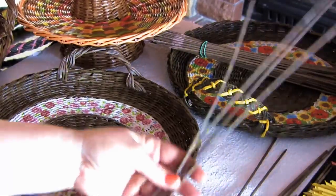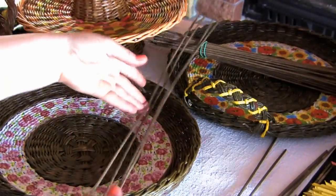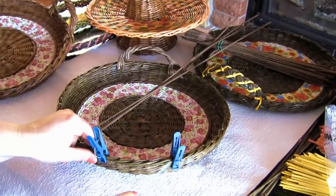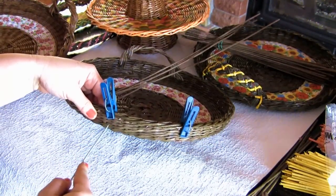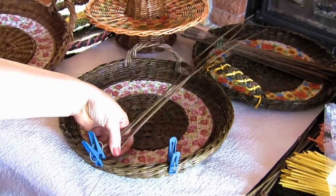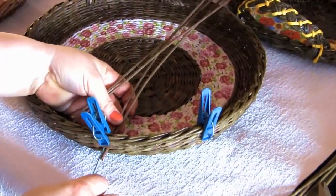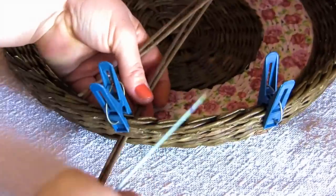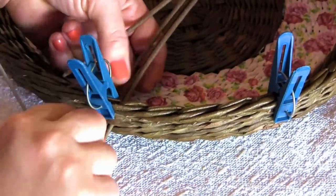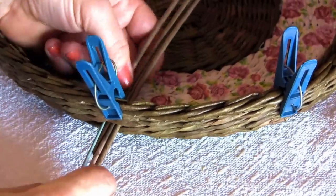We will need four double tubes. My tubes are wet. I've marked the points to place the handle with closet pins. Indent three rolls and insert the tubes — either directly if they go through, or with the help of a knitting needle. I insert the tube through the weaving between the third and the fourth rows from the top.